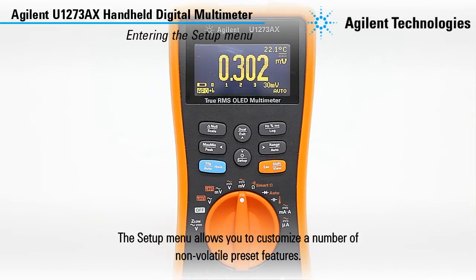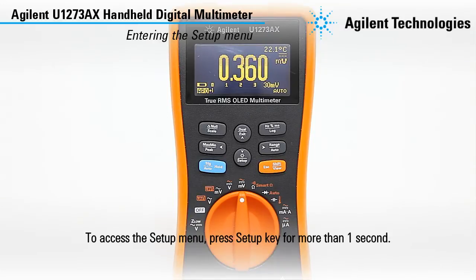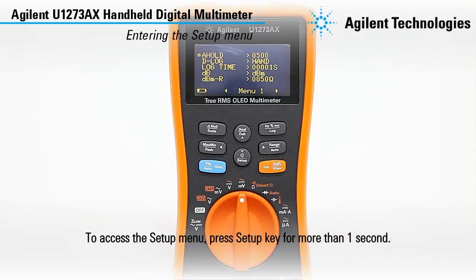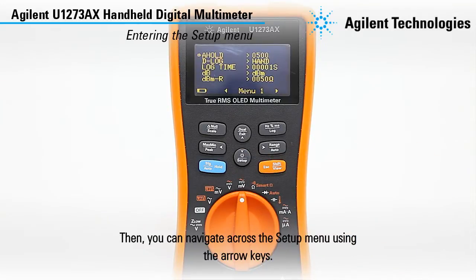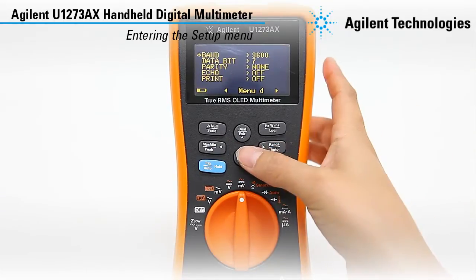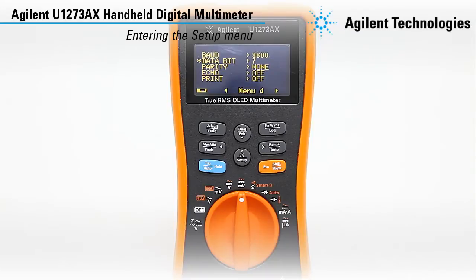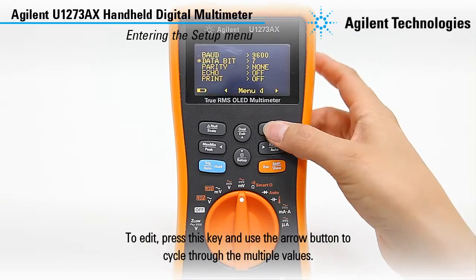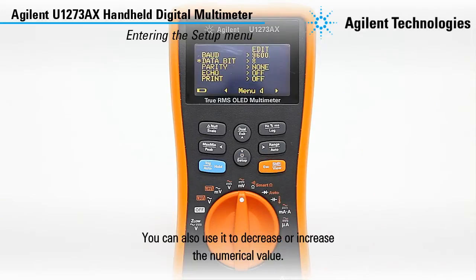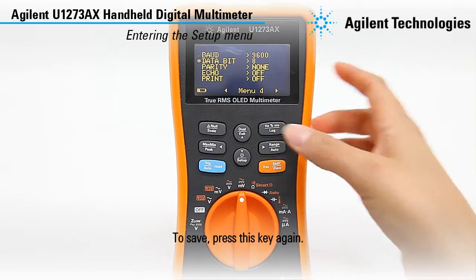The setup menu allows you to customize a number of non-volatile preset features. To access the setup menu, press the setup key for more than one second. Then you can navigate across the setup menu using the arrow keys. To edit, press this key and use the arrow button to cycle through the multiple values. You can also use it to decrease or increase the numerical value. To save, press this key again.